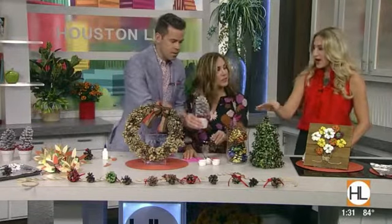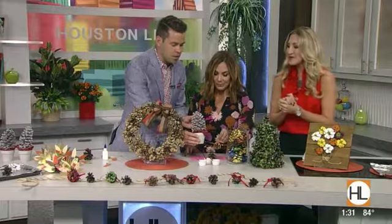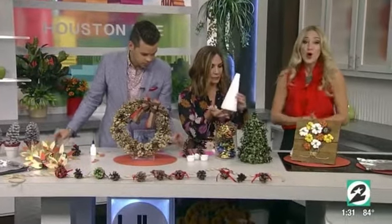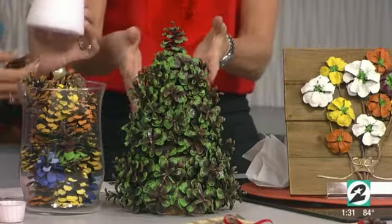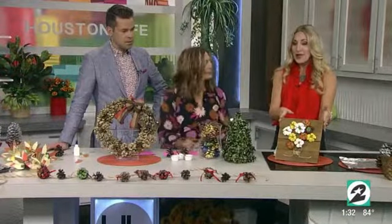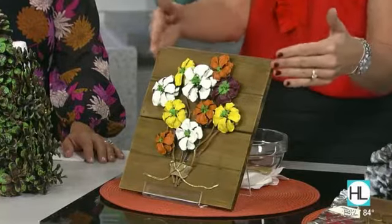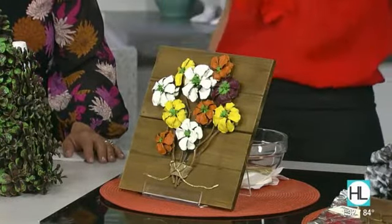I can't believe I'm crafting with you on TV and we went to high school together. Here's an example of the glue and little sparkles. Also, this is just a styrofoam cone wrapped in paper — you glue pinecones on to make a tree because it looks like bristles. For an all-year-round craft, cut the bottoms of the pinecones off and glue them onto a piece of barn wood to make flowers.